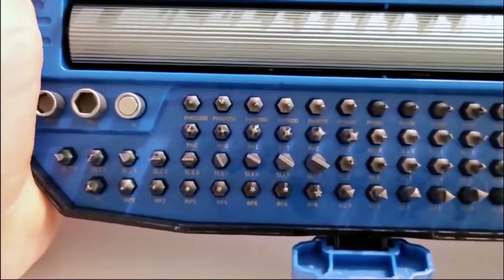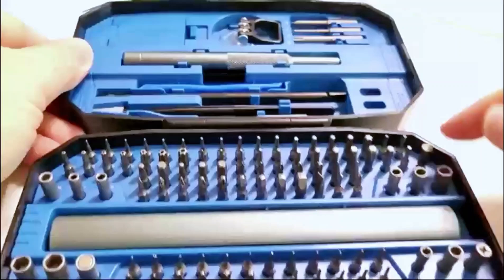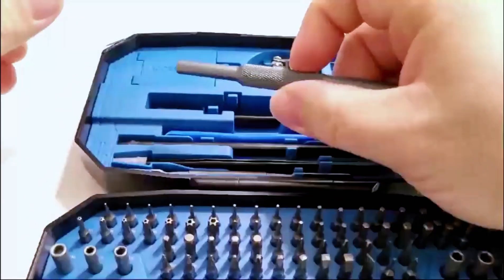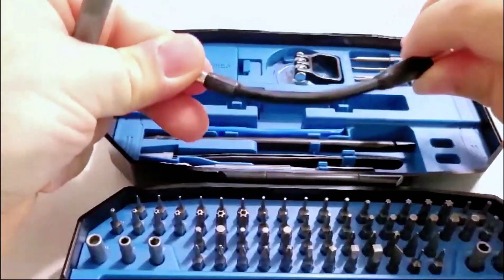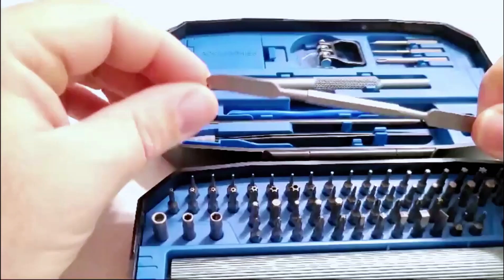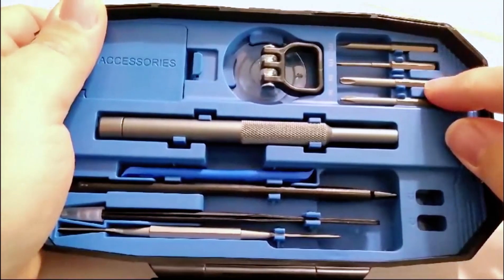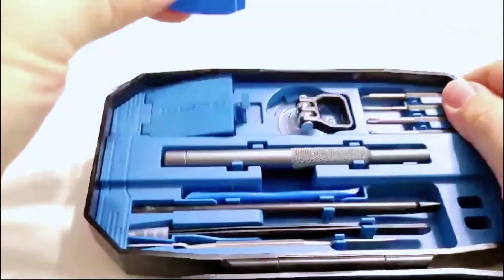Not only does it come with the electric screwdriver, but it also comes with a manual screwdriver with a pivot end so you can hold it and twist at the same time, a flex head for getting into tight corners, a plastic spudger, needle nose tweezers, a metal spudger, a magnetizing point and a demagnetizing end, extended bit heads, a suction cup, opening picks, and many other bits and sockets.